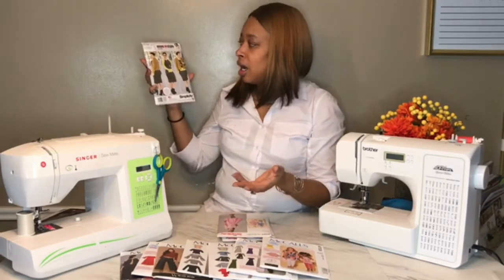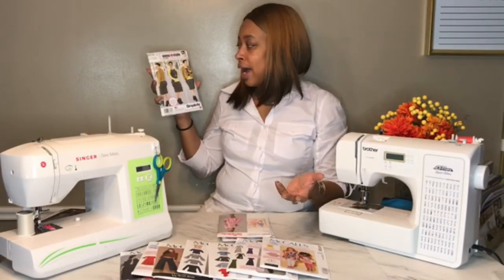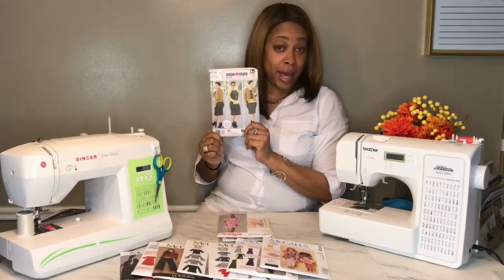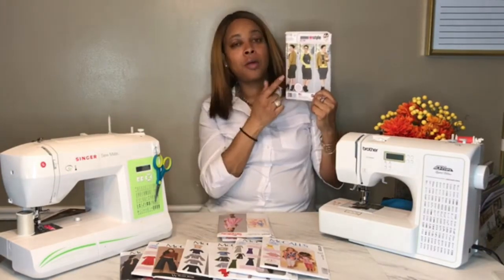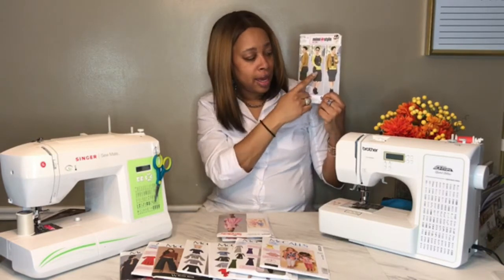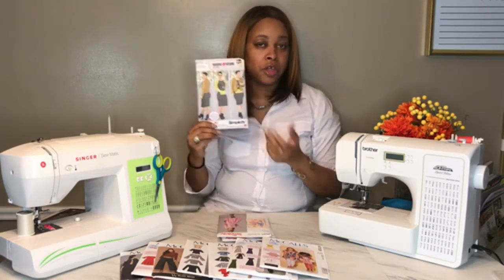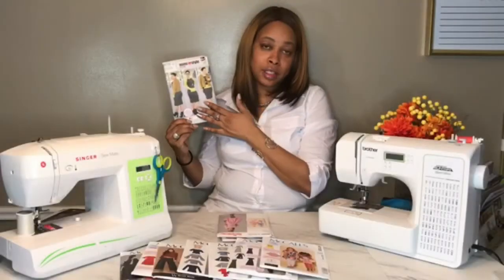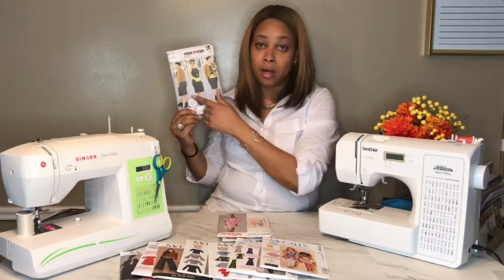Here's an oldie but goodie — well, not really an oldie, it came out last year. This is the Mimi G pattern from Simplicity 8174. I actually picked up two of these because I bought it when it first came out and somehow lost it in my pile of patterns. I want to make the exact pattern but also embellish it — add a hood and lengthen the body, inspired by a gray jersey knit hooded dress that's been floating around the internet.